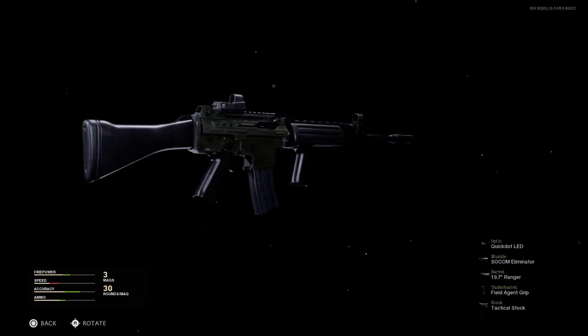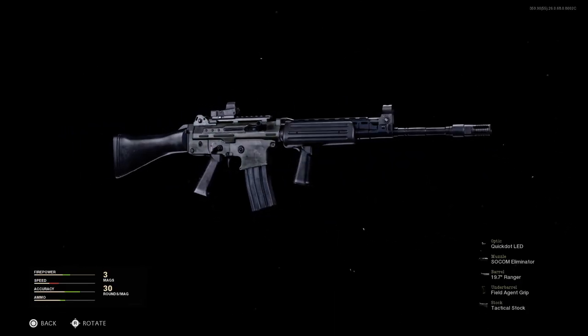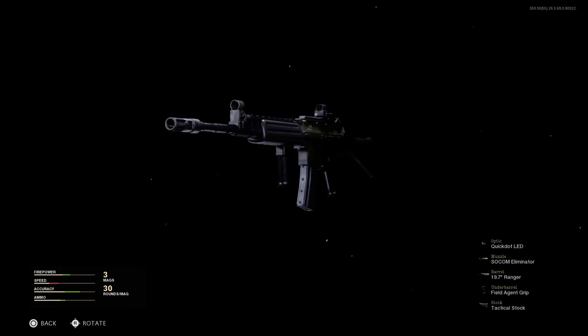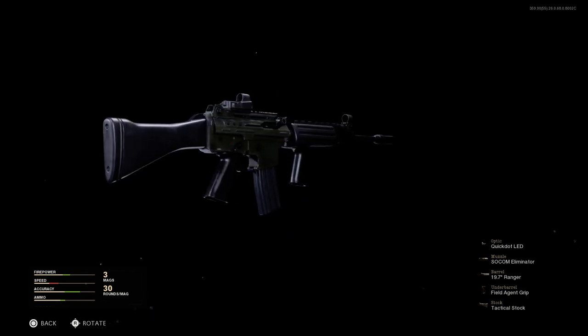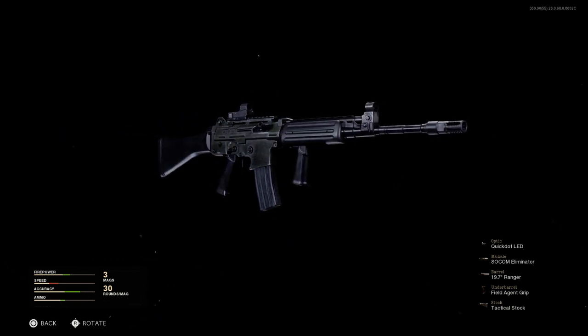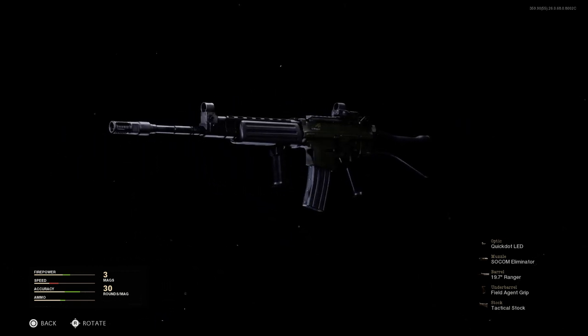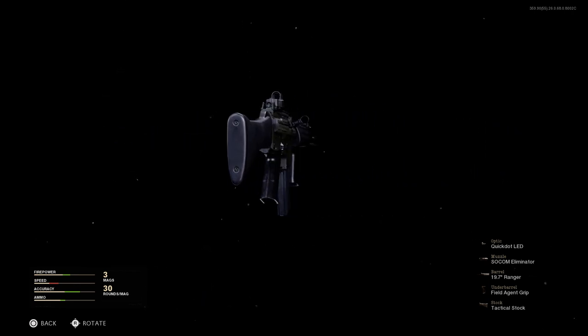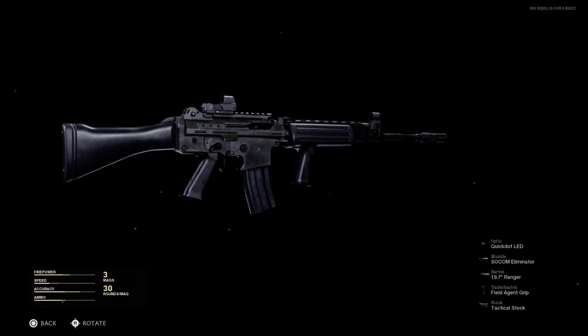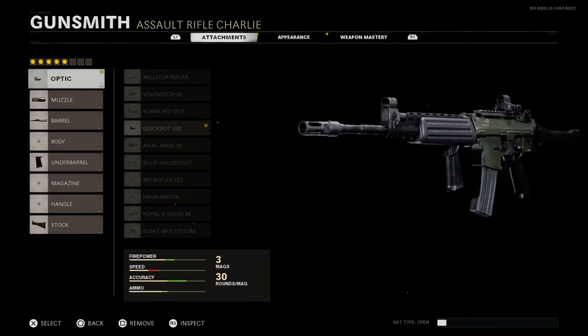Welcome from Gamebet bringing you another video for our weapon convergence series for Cold War weapons. Today we're going to convert the Krig 6 into the FN FNC, which is a Belgian assault rifle that has been in service since the late 70s. We'll jump right into the conversion, then go into some gameplay against bots to show off the recoil pattern and how this performs in Black Ops Cold War.